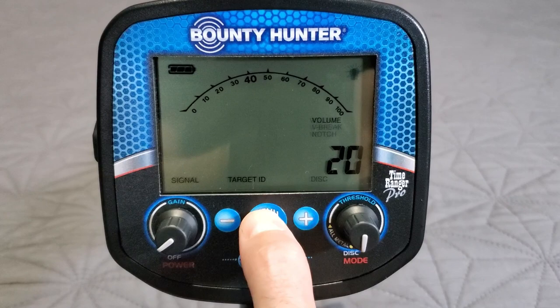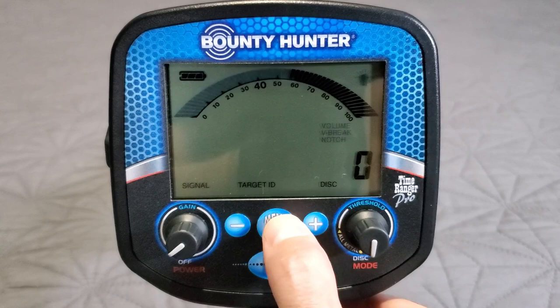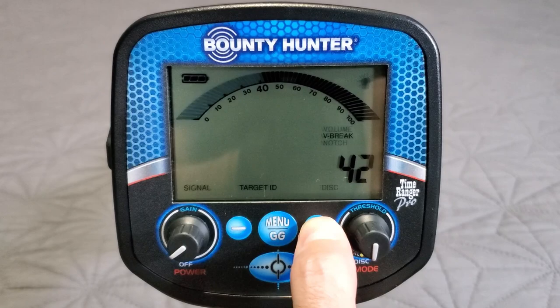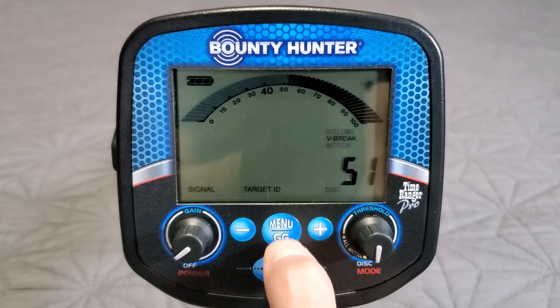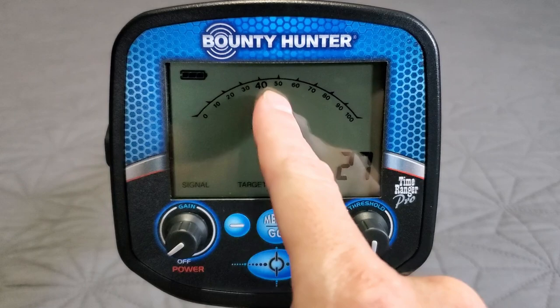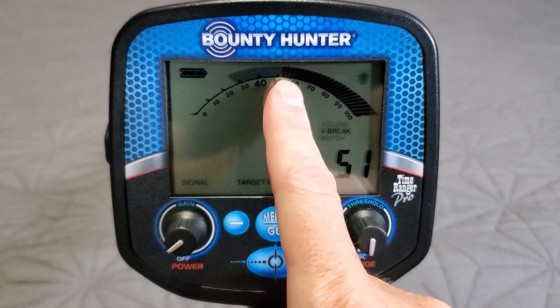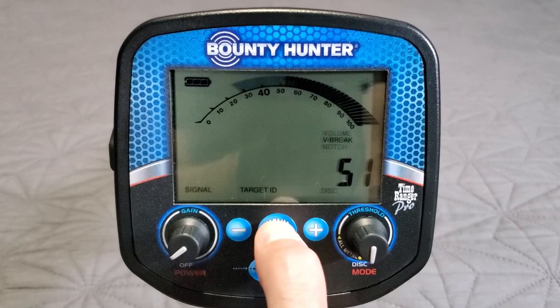Next is V-brake. Unlike discrimination which clears out segments completely, V-brake shows gray — everything gray is a low bass iron tone, everything dark black is the VCO tone. You can set up your V-brake level, combine it with a disc setting, and end up with: silence in the iron zone, a low tone in the middle range, and a high VCO tone for high conductors. Pretty easy once you wrap your head around it.